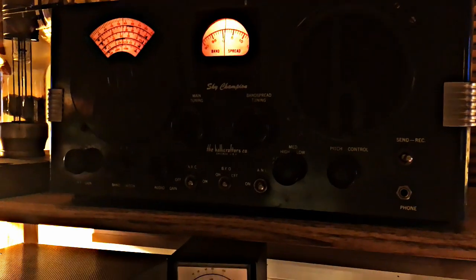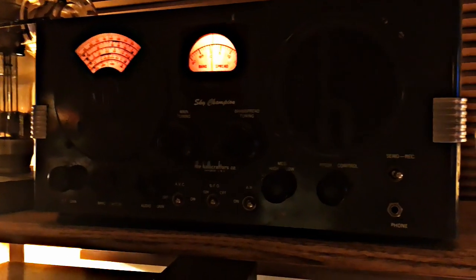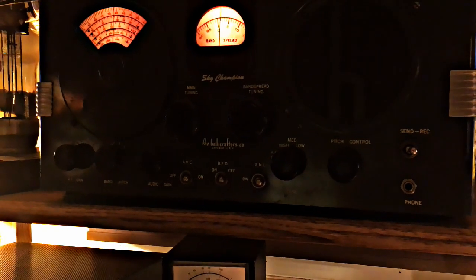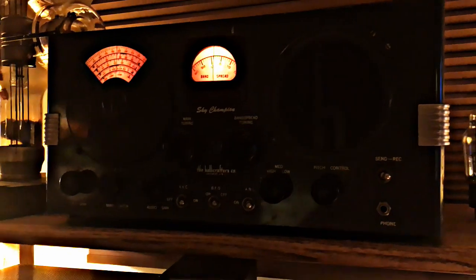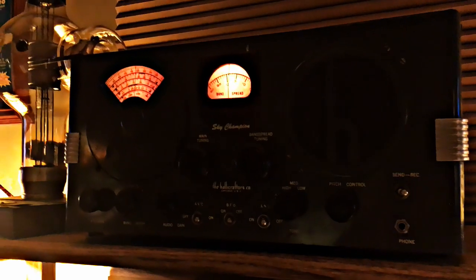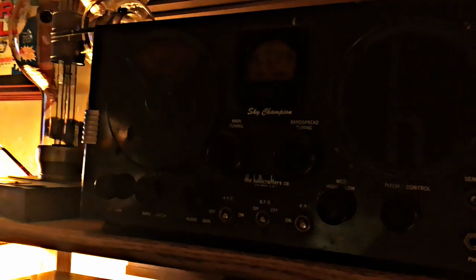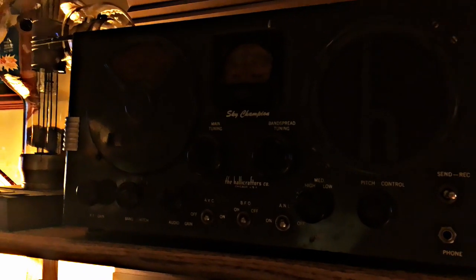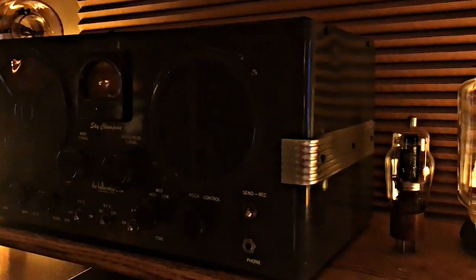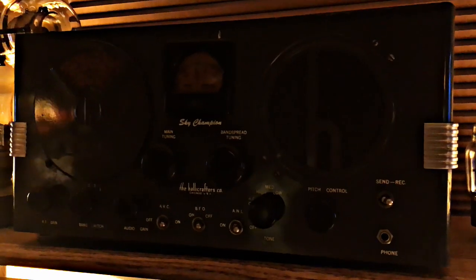This is the Hallicrafters S20R Sky Champion. This receiver was produced from 1939 to 1945, so you could call that almost pre-war. It's a four-band general coverage receiver, sold for $49.50 back in 1939. One of the cool things about that receiver is that in the back it has a socket for an S-meter — very high tech for 1939.